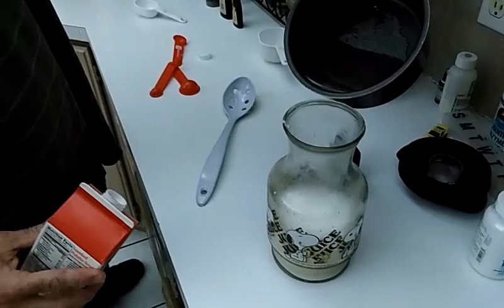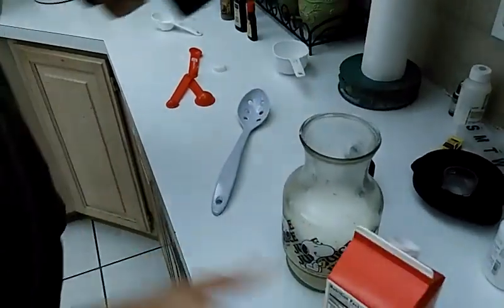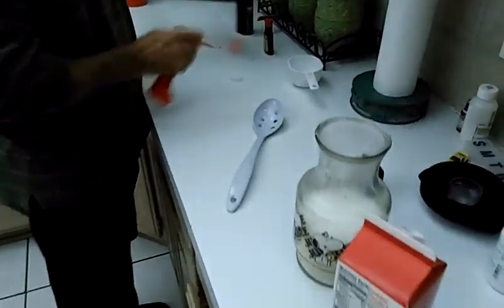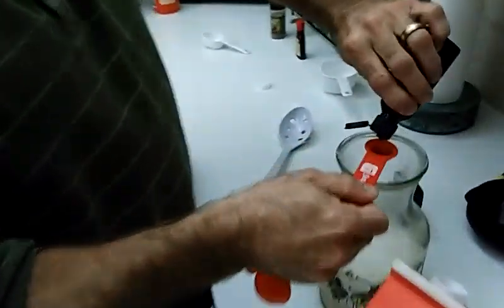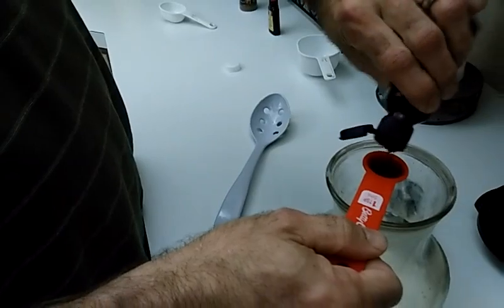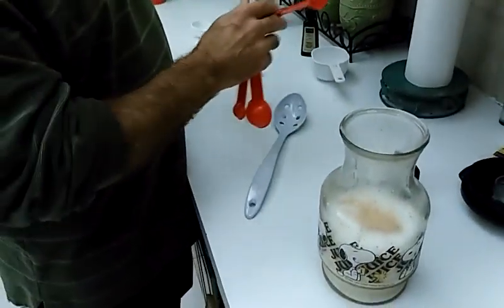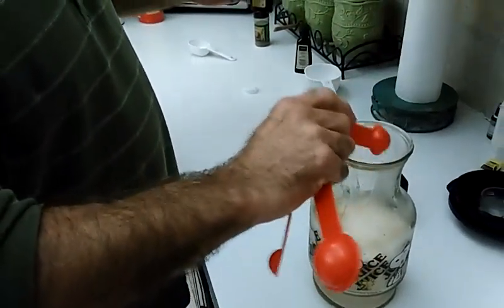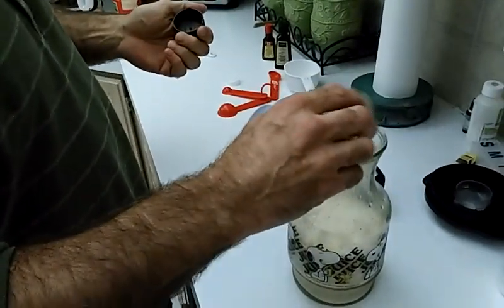Pour in this blend. Pour in one teaspoon of vanilla — and that's pure vanilla. One teaspoon of rum extract — oh, went over a little bit there. And a dash of nutmeg.